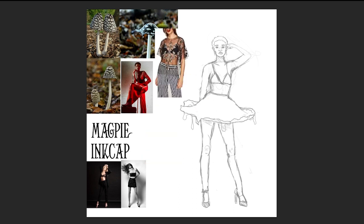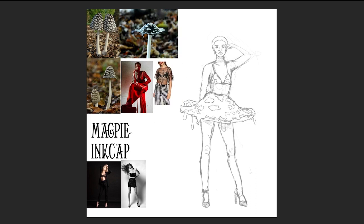Magpie Ink Caps are also inedible, as they are poisonous — so do not eat the forbidden gusher. For the design, I thought it would be really interesting to have this character with dark skin wearing white tights, like the white of the stem of the ink cap.